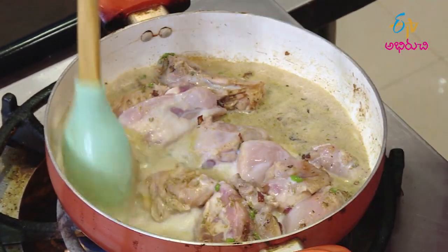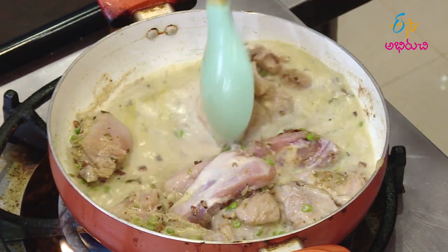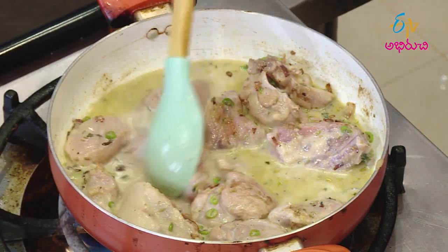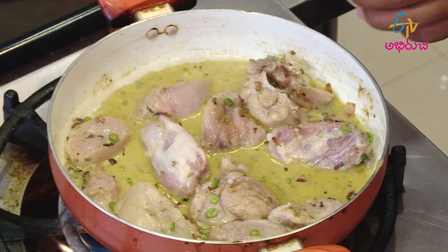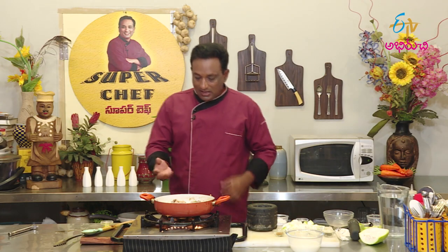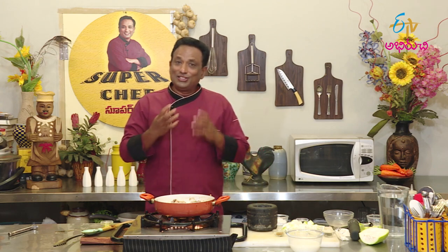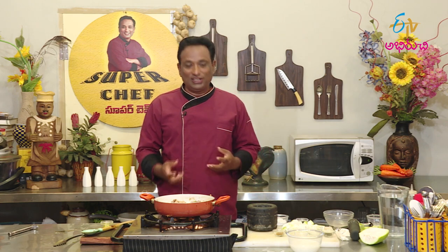Now let's cook it in the pan. Put the pan and let's cook it. When they cook it, I am making the chicken taste just right.